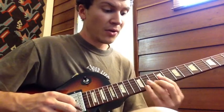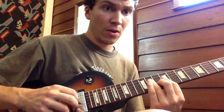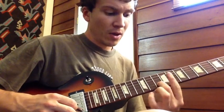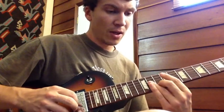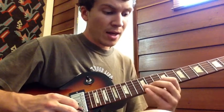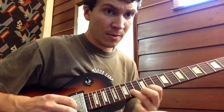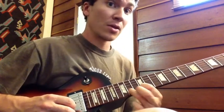That's the end of it. After you do this little thing here — which is middle, third, third — and then a slide — that's the end of the solo.